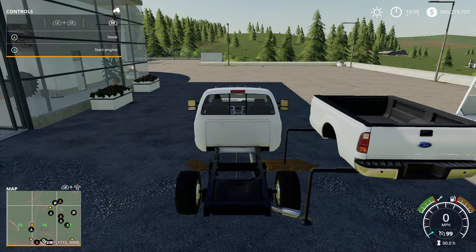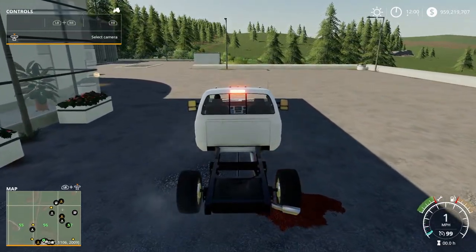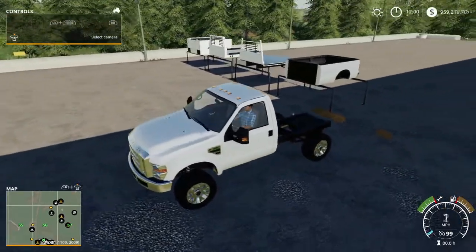RB and a honk — that's the horn, it's kind of light. RB and X starts it up. Actually sounds pretty heavy. Alright, so let's take a look at the attachments now.